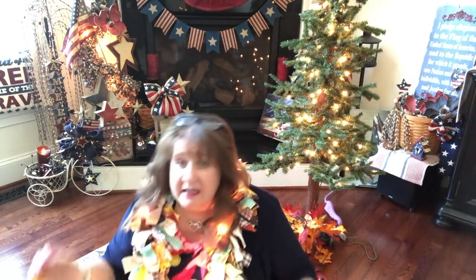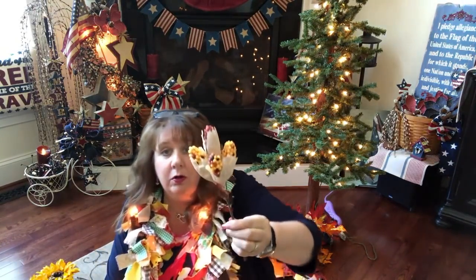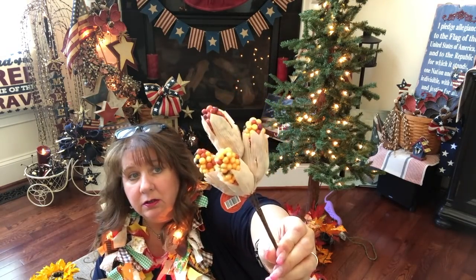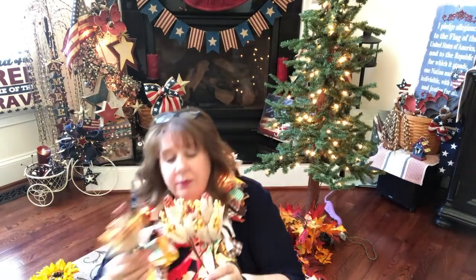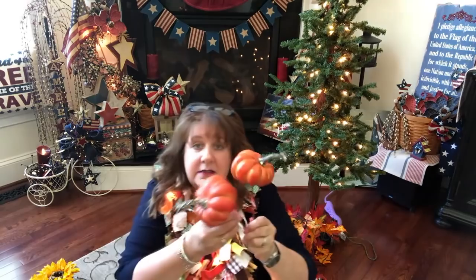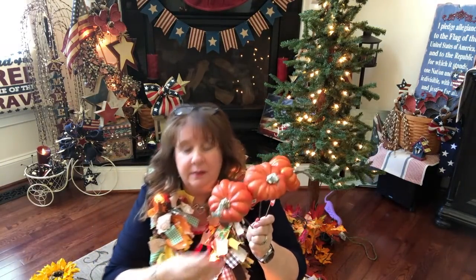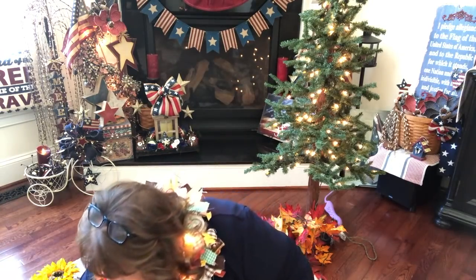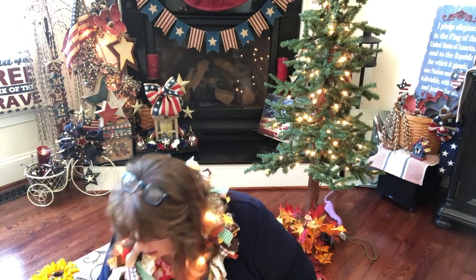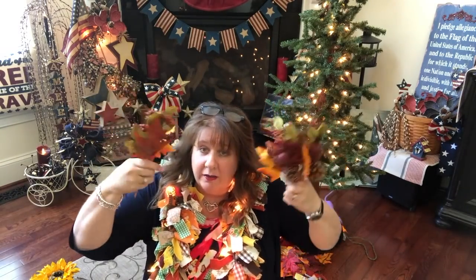I wanted to buy some picks to stick down into the tree. I thought these corn stalks — little corn with their husks still on them — were really cute, so I bought three of those. I also bought four pumpkins. Sunflowers and pumpkins are kind of my theme for this. And then to round out the picks, I bought some acorn picks — three more if I need them just to fill out with fall-looking stuff.